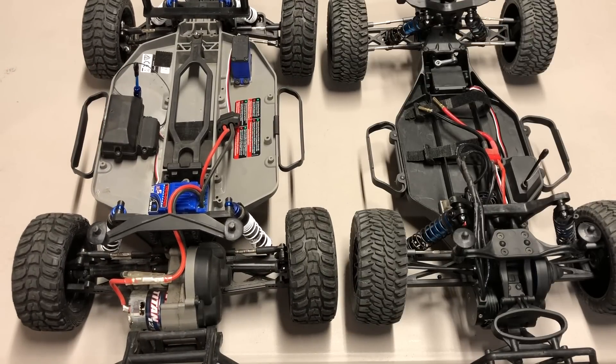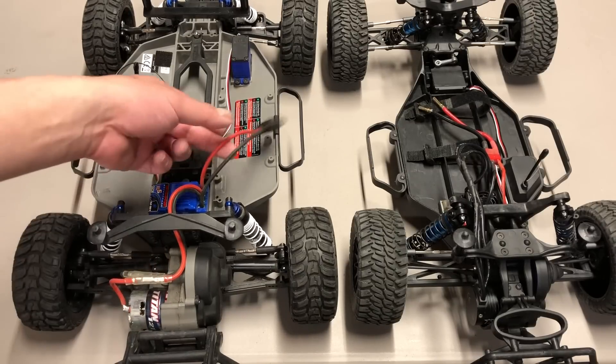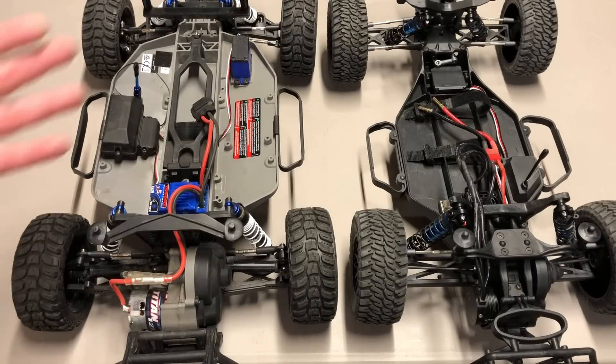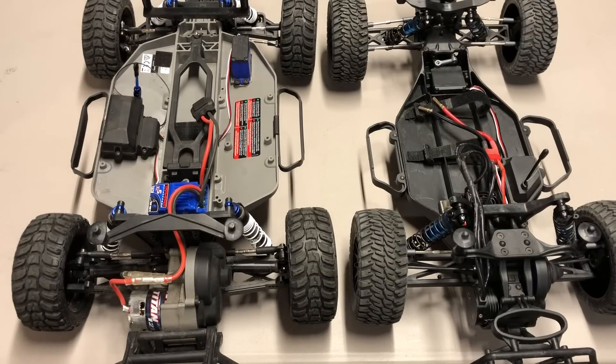Overall I'm going to give the build to the Traxxas Slash — the build went better. Actually out of the box, really no issues. Maybe Traxxas has been building these things for 10 years so they kind of got the process down. Pretty happy with the build overall and it came out of the box really nice.